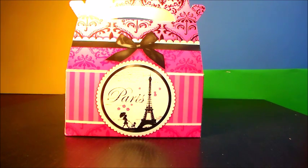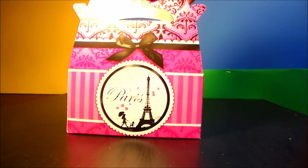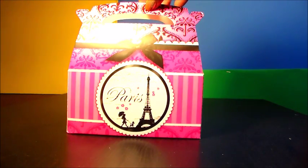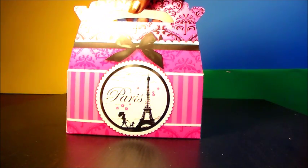Bonjour VIPs. Welcome to the party. Aujourd'hui we have our Paris Poodle Play-Doh glitter putty party box. As you can see we have our beautiful Paris party box with the Eiffel Tower and a young lady walking a poodle.